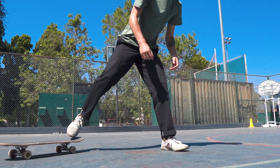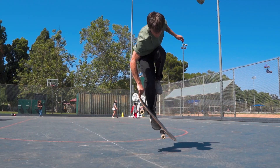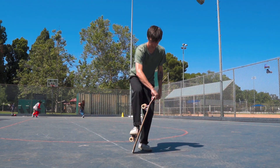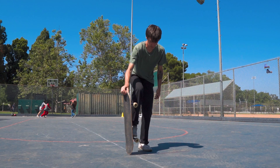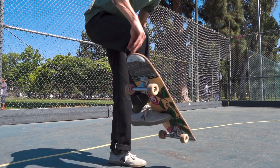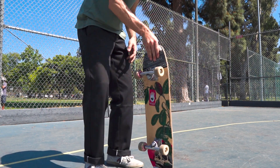That was a lot. Let's talk about how to learn the carousel. I learned the carousel in seven steps. We're going to start with the throw. With one foot on the ground and one foot on the truck, practice just throwing the board around your foot. Notice the direction you have to throw the board to get that rotation and the amount of force it takes to get the full wrap.